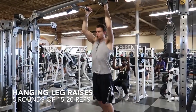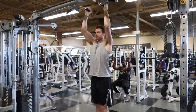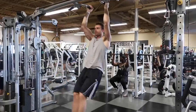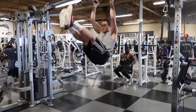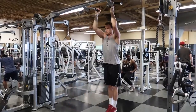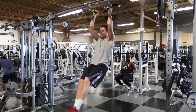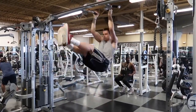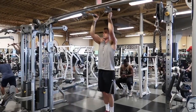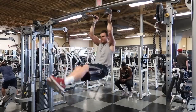He then does hanging leg raises. For these, it works your entire midsection but predominantly works your lower abs. On this one, you're going to make sure not to swing your body — slow and controlled, just raise your legs up. It's probably one of the harder ones to do, but one of my favorites.